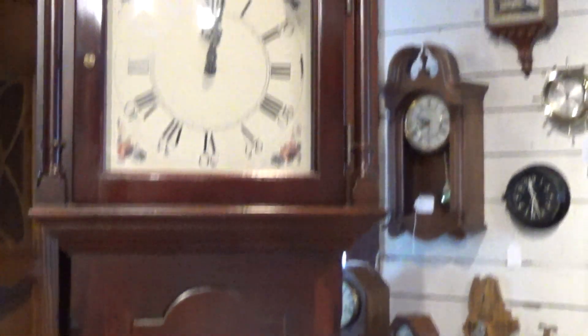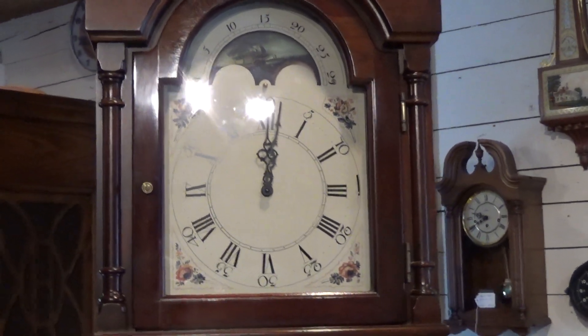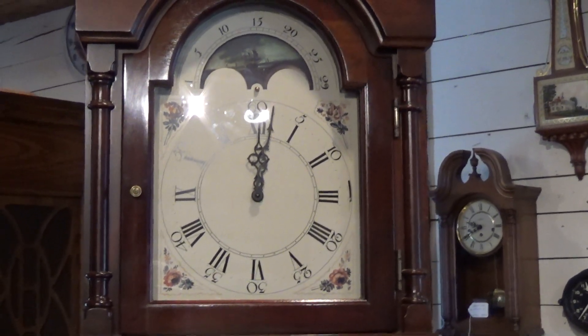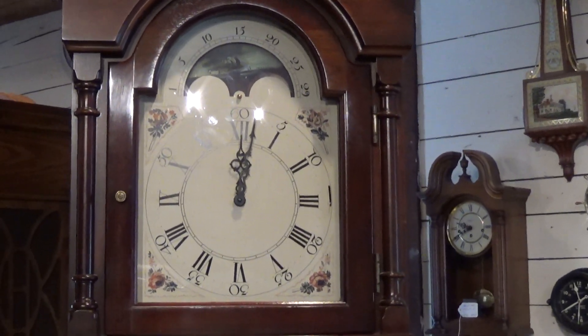This is a big clock — it is 90 inches tall, so make sure you've got the height for it. If you want any further information, you're looking at it on the website, or you can give me a direct call at 207-412-0189. Thank you, my name's Dave.